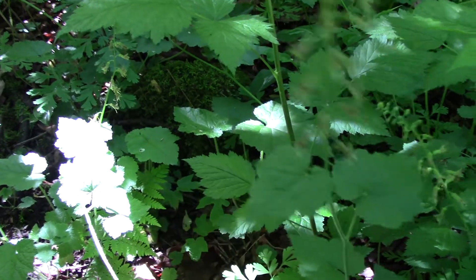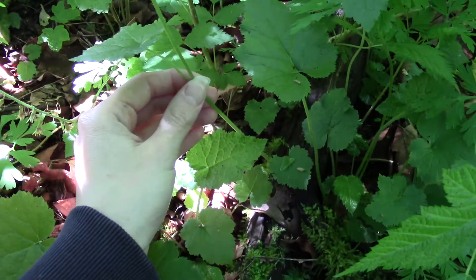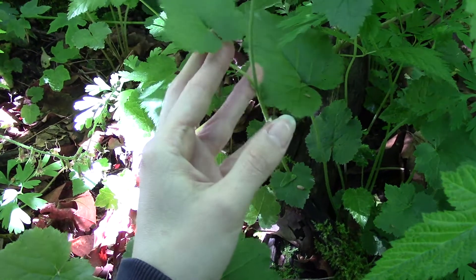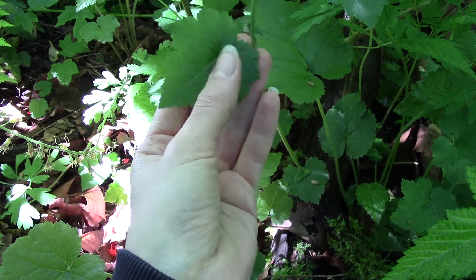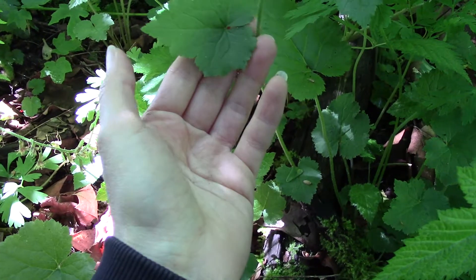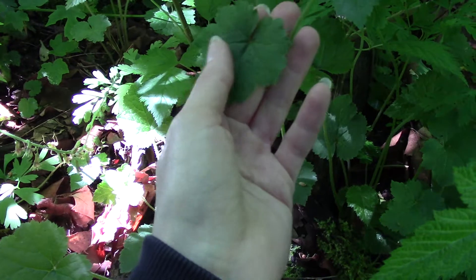These flowers appear on a stalk. This particular plant is a herbaceous perennial, so it dies back in the fall and winter and appears again in the spring. Sometimes you'll get some overwintering leaves if it's a bit more mild into the fall and winter.